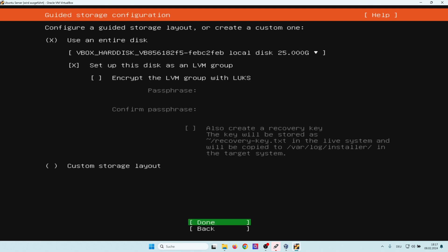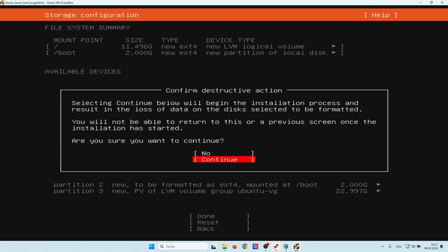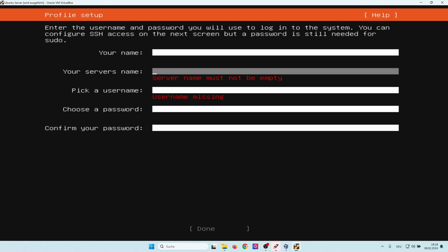In the next step we do hard disk partitioning — I leave it as is and select Done. Now I get a summary about the partitions that will be created. I select Done. I get a warning that my hard disk will be erased — I say Continue. Now I need to select a server name; I call it 'diskotake'. I also need to select a username and choose a password. It's mandatory.